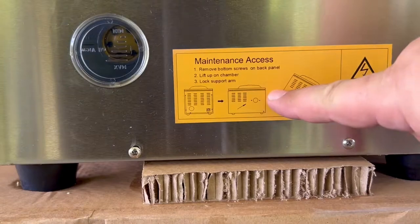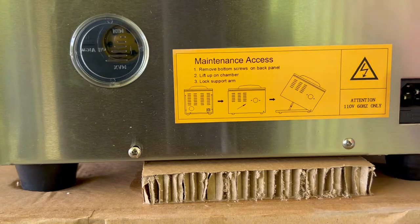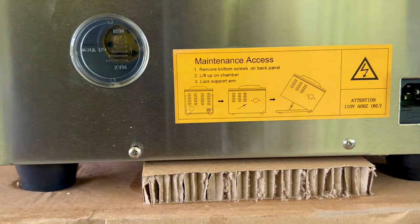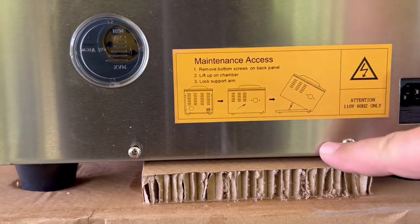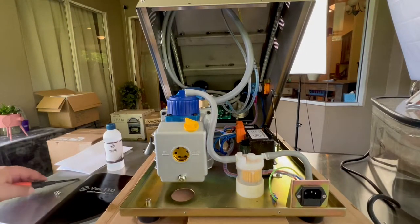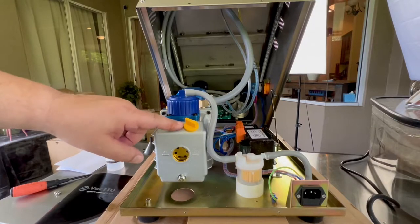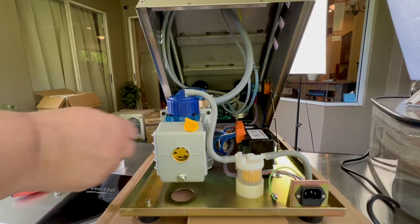Here's the maintenance access. Just remove these two bottom screws and the panel lifts up. There's a support arm that straightens out and holds it in place so you can do your maintenance, put your oil in, change your oil, whatever you need. Let me get these two screws off and we'll get to it.